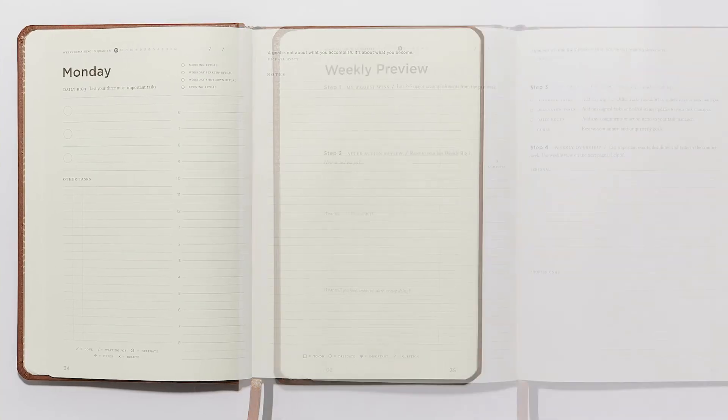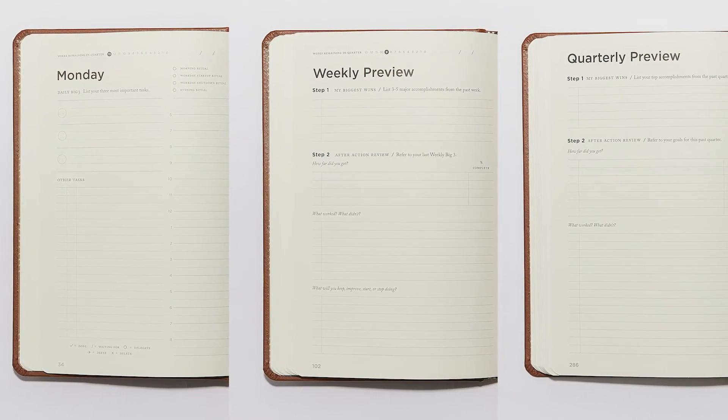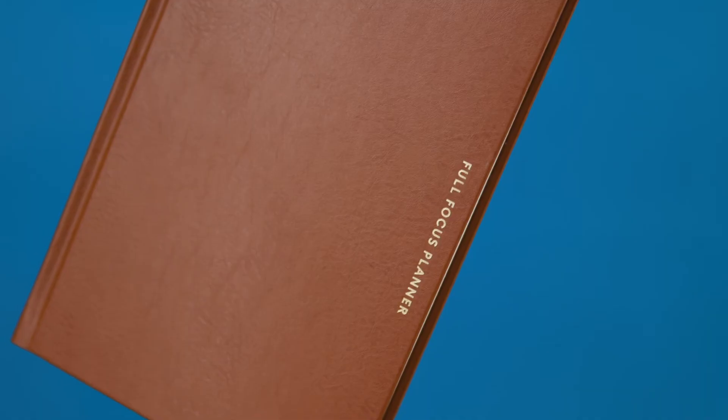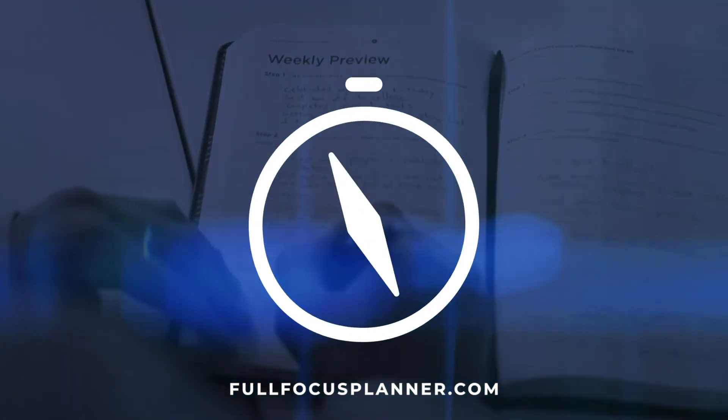The daily pages, weekly preview, and quarterly preview will help you make consistent progress on priorities that would have otherwise been lost in the whirlwind of your busy life. That's the Executive Full Focus Planner — it comes in both black and saddle brown colors. The system to get the most out of these planners is a simple one-two-three process: you simply set your goals, plan your weekly objectives, and commit to just three important tasks a day. Sticking with the Full Focus system will help you stay on top of your days and make consistent progress on what matters most to you. Get your planner today at FullFocusPlanner.com.